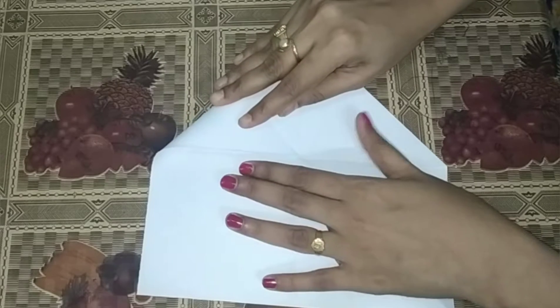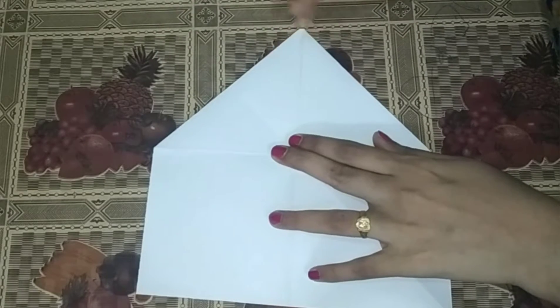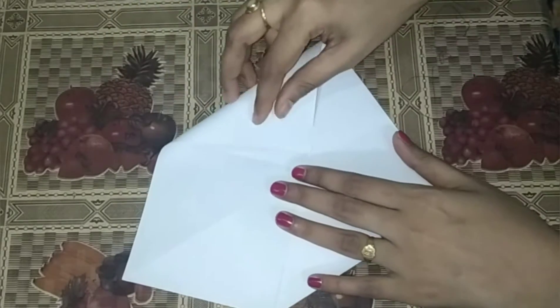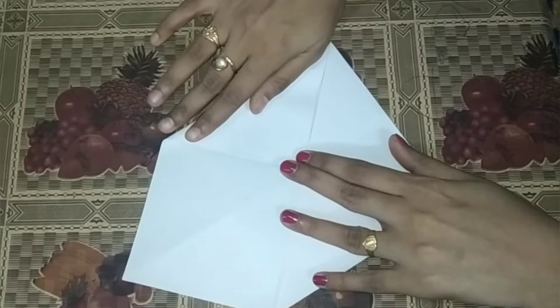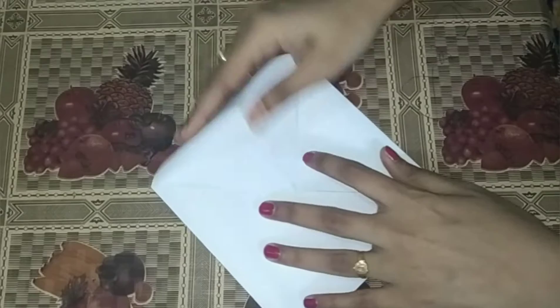Then we have three steps to repeat the same process. Second fold, third fold. Next, fourth fold.